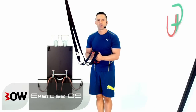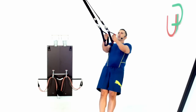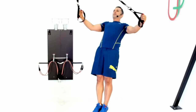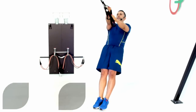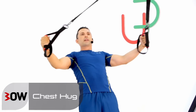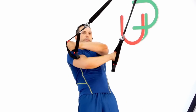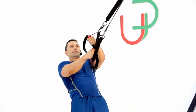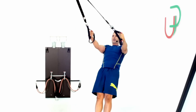Rolling two exercises into one — from here I'll go into a reverse fly into a chest hug, just like this. I want to make sure I'm keeping my arms as soft and straight as possible throughout the movement until I wrap that hug around. Let's get you guys to have a go at this one now.